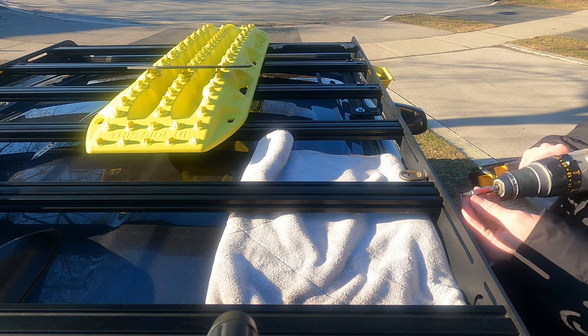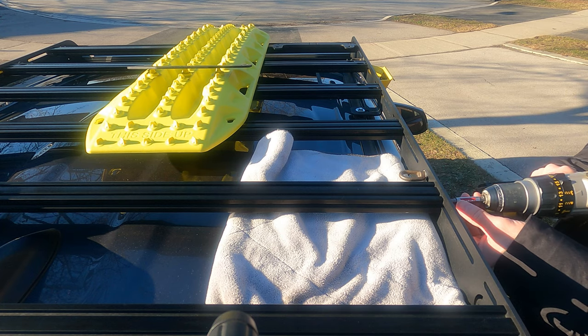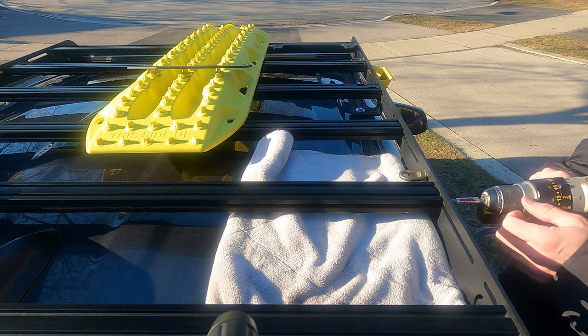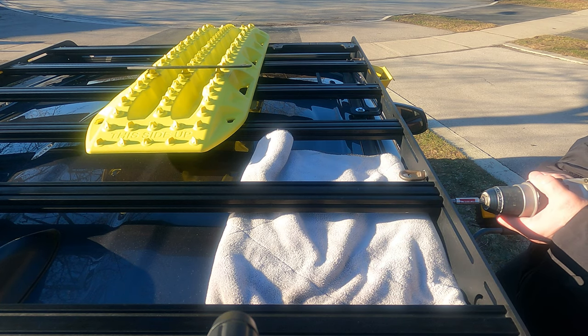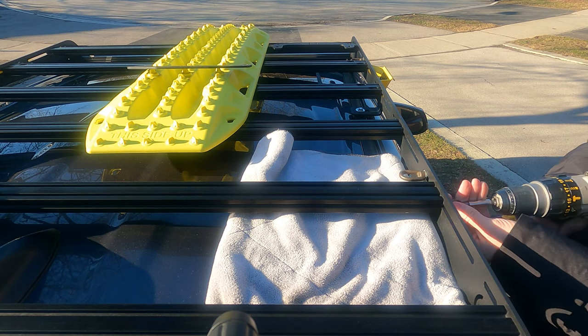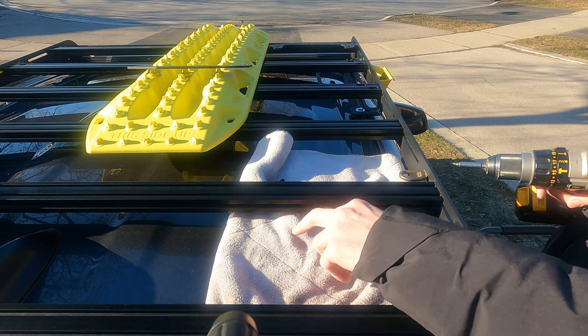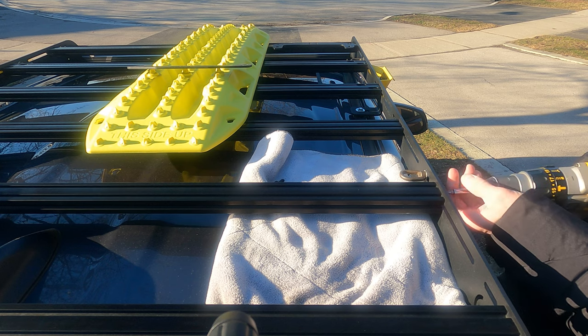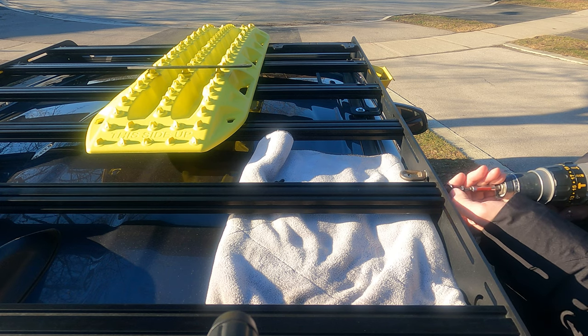For those of you who watched my video on installing the Prinsu ridgeline handles, I mentioned that these were installed upside down, so I'm just going to take a quick moment to adjust these. Also important to note: put a blanket underneath your posts if you're changing these around — it might fall and land on your roof.